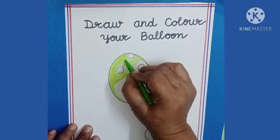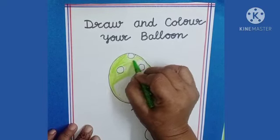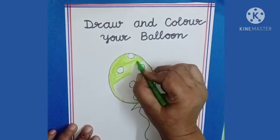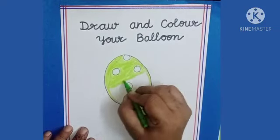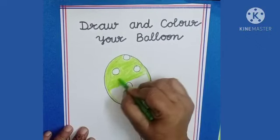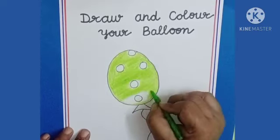Dear kids, don't fill green color in the circles. Hold the color tightly and don't leave white space.